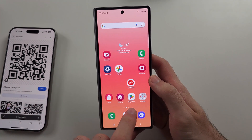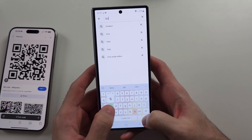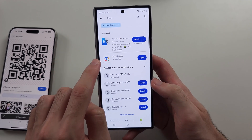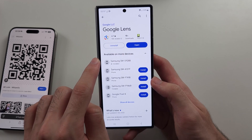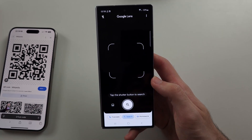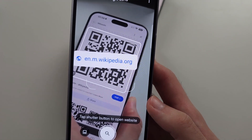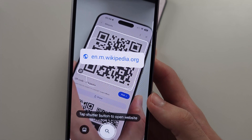If that doesn't work, we can use a Google QR code scanner. Search for the Lens app and you will see Google Lens — it's free and made by Google. When you open it, you can scan QR codes with Google Lens, and hopefully this one works.